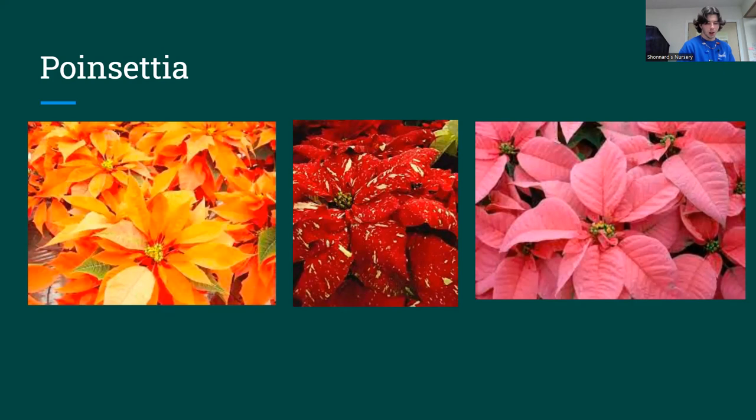For soil, poinsettias like a well-draining potting mixture — I'd do about 50% potting soil and 50% perlite to make it more chunky and well-draining, which keeps the roots really healthy. Repotting, like most houseplants, should be done in the springtime right before they grow in the summertime. Most of our poinsettias come fresh from the farm, so they shouldn't need to be repotted until later on.